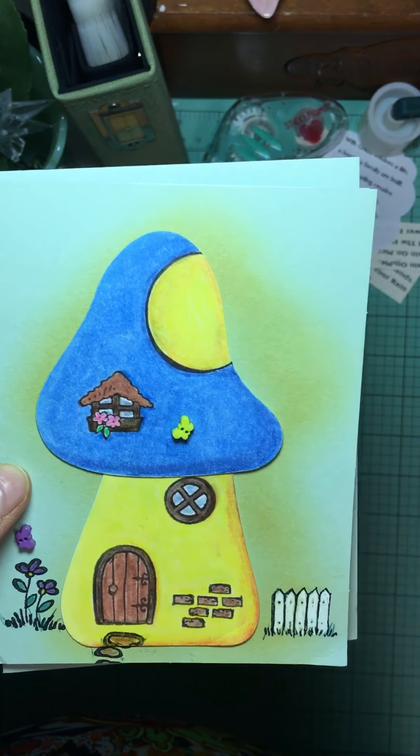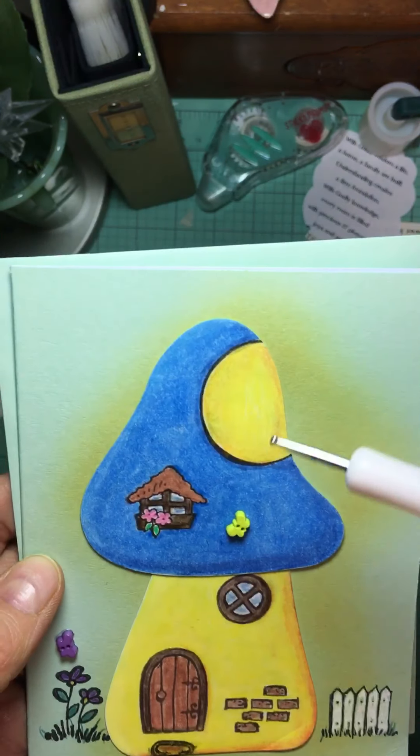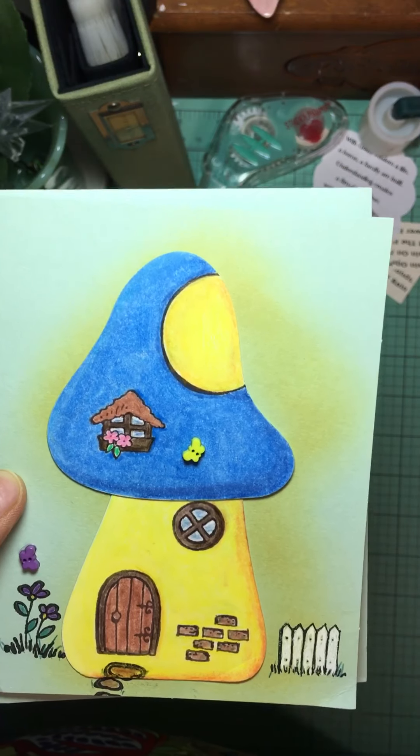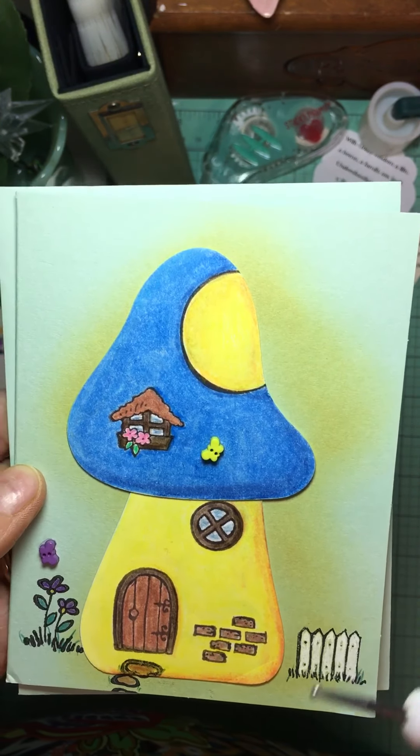I used a Stampendus set. It had a die cut for the roof and a die cut for the stem, and then it had ten little stamps that went with it. For the background I just used a yellow ink pad and brushed it on. I used colored pencils — Staedtler — I don't know that brand well.